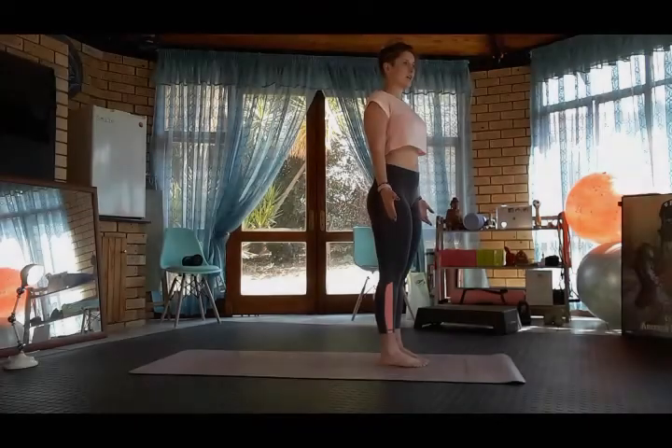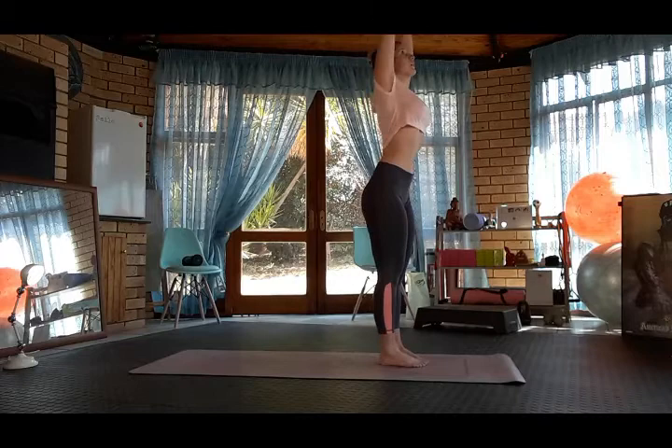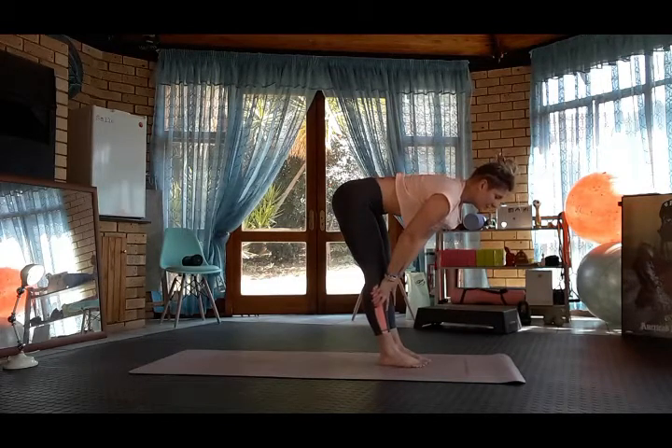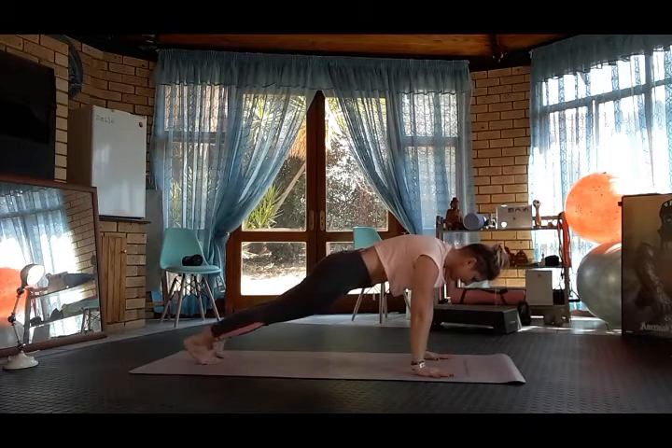From Tadasana, inhale Hastasana, exhale forward fold. Inhale halfway lift, exhale, plant the hands, step back into plank.